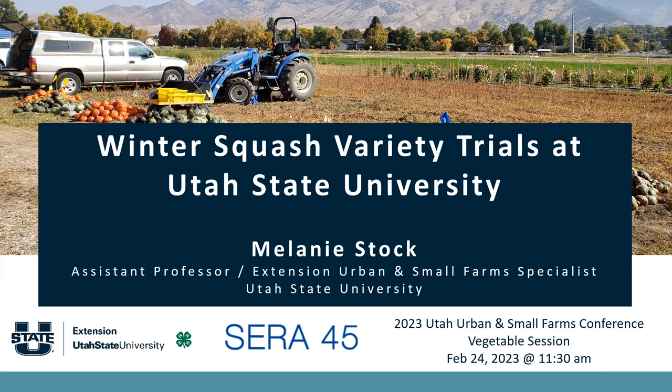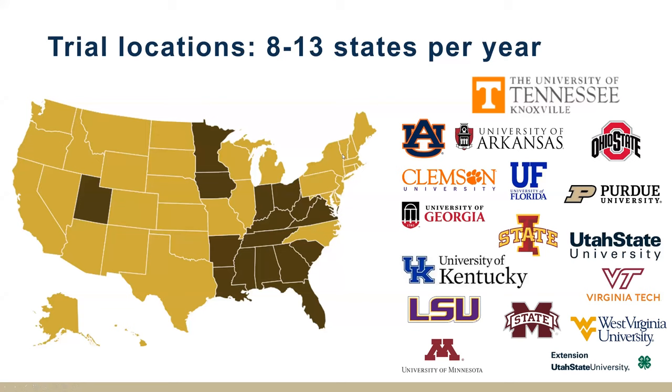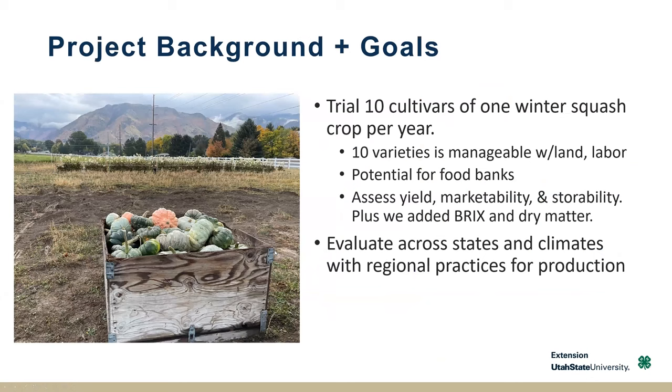This is a collaboration with a number of other states. We're really representing out here in Utah — in the West — most of the states are based out East. The University of Tennessee coordinated the whole study. Not all states participated every year, but our goal was to look at different crops of winter squash each year and understand cultivar differences with yield, marketability, and storability across the different states. Today I'm just going to talk about what happened here in Utah and the three different types of winter squash that we trialed.